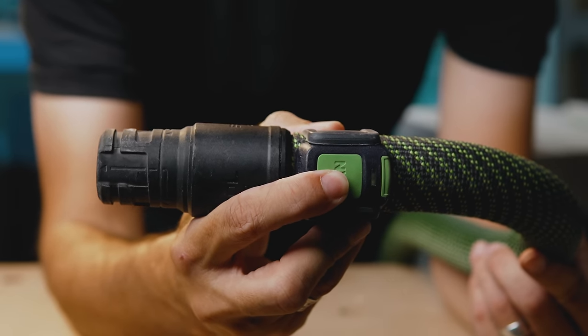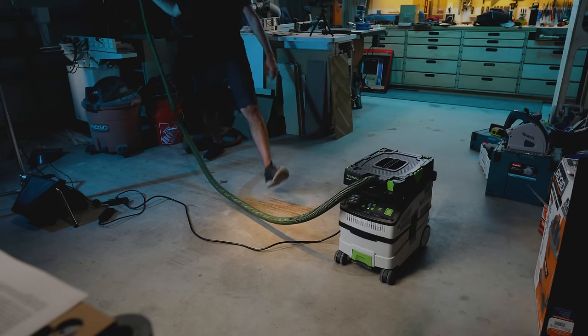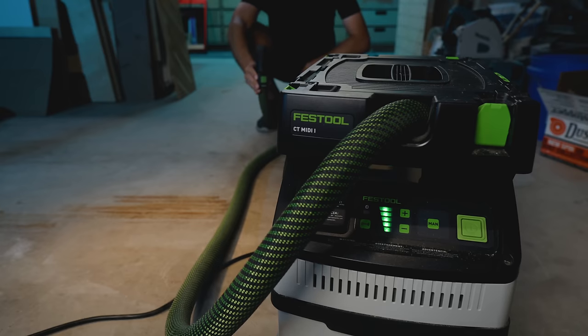Feature one is Bluetooth. If you're using a cordless tool like a track saw you can trigger the extractor when you power on the tool. Festool did something brilliant here — they made their batteries Bluetooth, not the tools themselves, which is different from what brands like Makita have done. So if you have a cordless track saw and a cordless drill, you only need one Bluetooth battery to trigger your vacuum. The uses for cordless Bluetooth are somewhat niche, but I like the foresight of putting the technology in the batteries rather than all the tools. You can also add a $40 Bluetooth switch to the end of the hose so you don't have to make a 10-foot pilgrimage to the unit to turn it on.